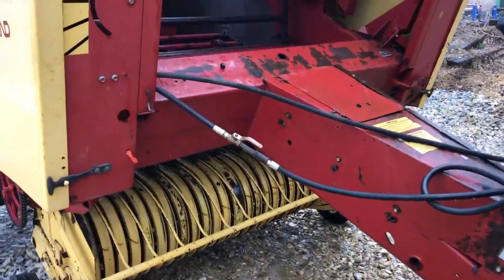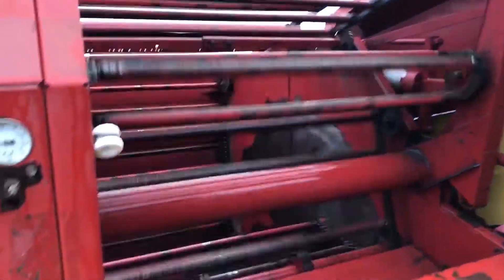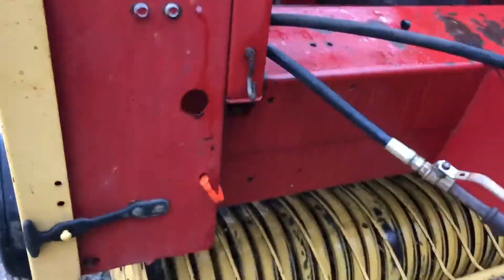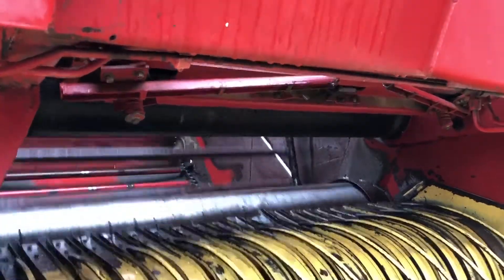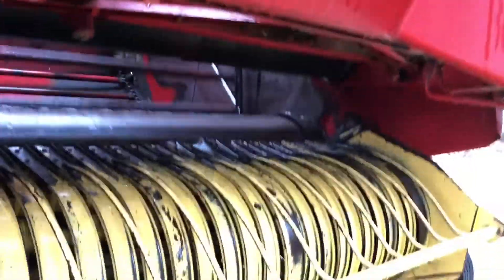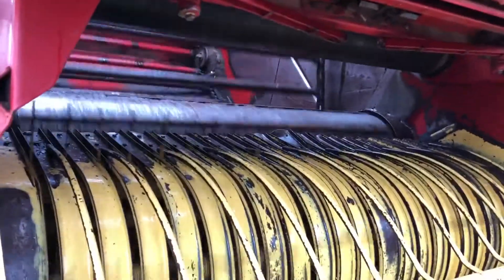We're going to operate the twine arms here pretty quickly. There you can see the apron chain going through. There's your airbag air pressure. Here's your twine arms. They're running quite a bit faster than you would normally run them, but you can see they're operating. They go into the open position there — you can see it open and then they close. When they come to the center, they cut the twine.